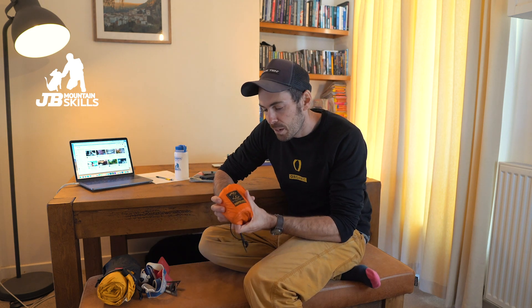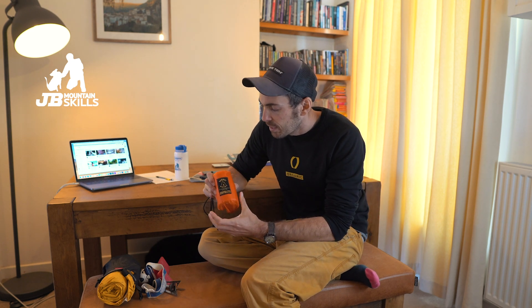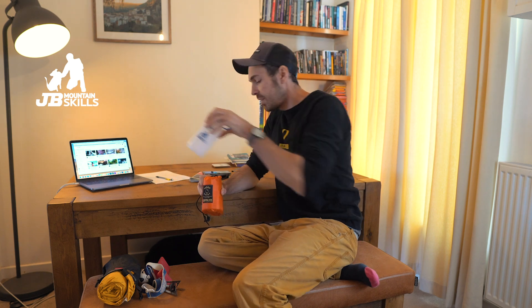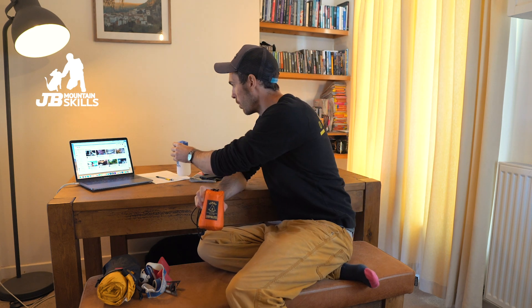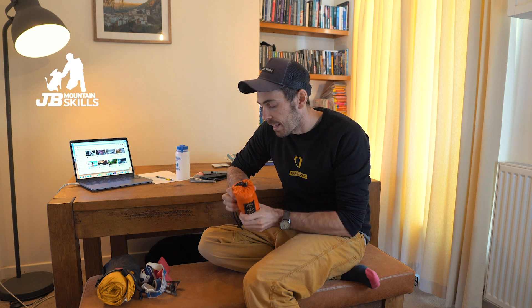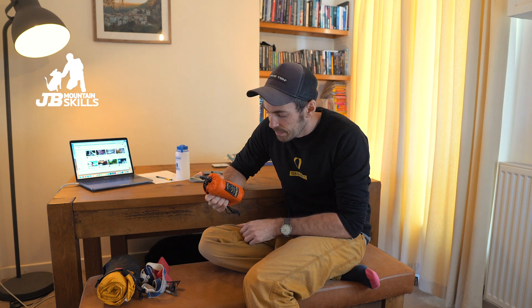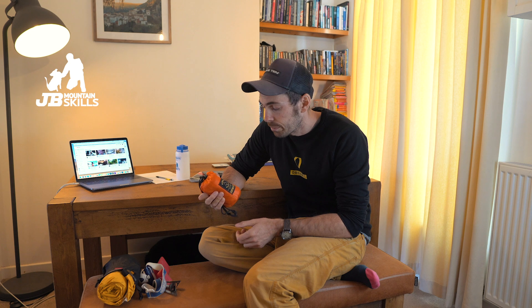Next up — the Summit super light bothy bag, group shelter. Look at it compared to a half-litre bottle: similar size. I don't know the exact weight off the top of my head but it's not a lot. These are just a must-have if you work in the mountains. If you're just out for fun they're still a useful thing to have for lunch stops or emergencies — worth their weight in gold.